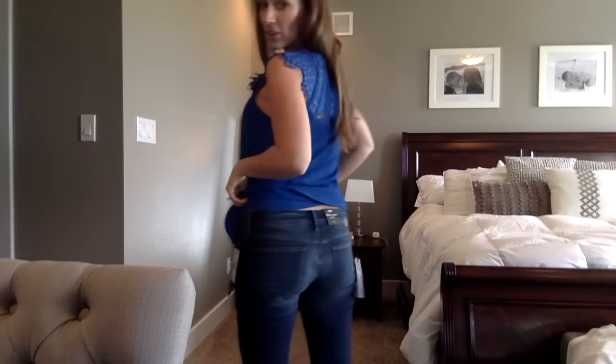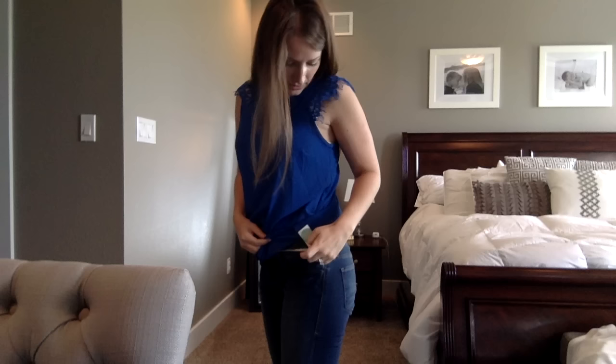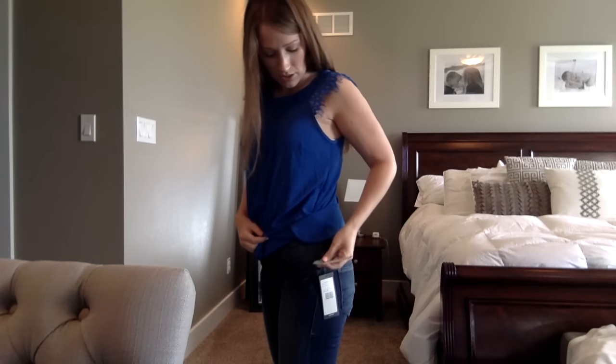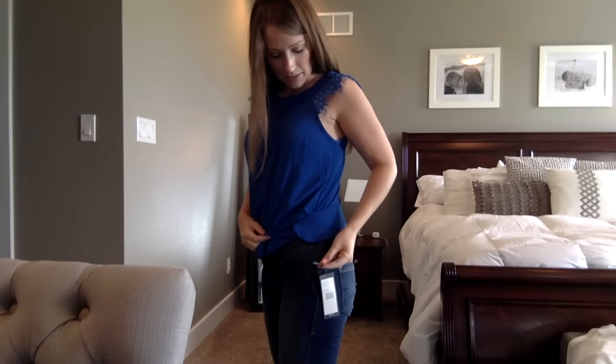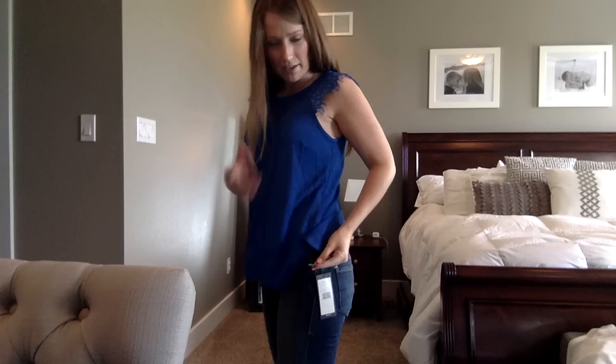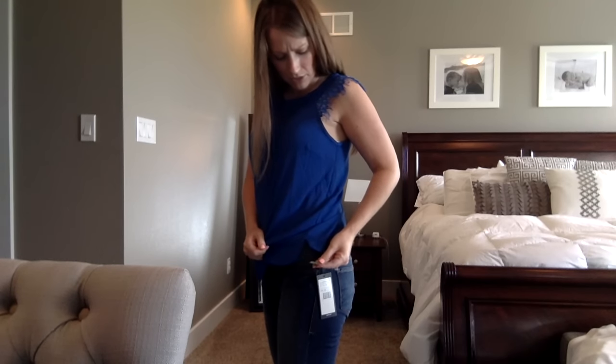The next item is the jeans they sent. I really like these jeans. They are the Serena Ankle, size 28, which is a 6. They're called Mavi — M-A-V-I — I remember this from my first video. Ankle skinny jeans.